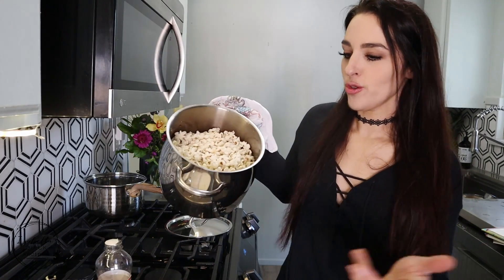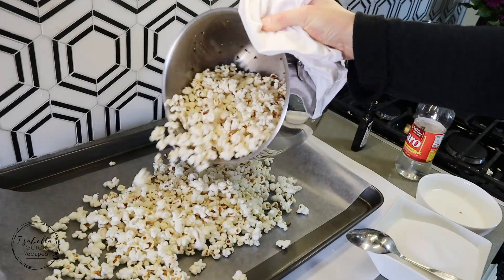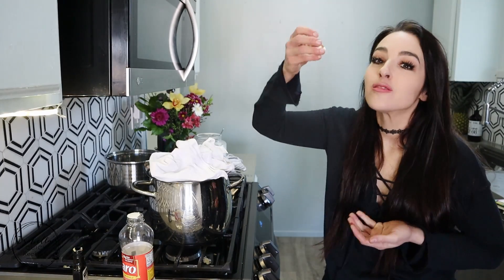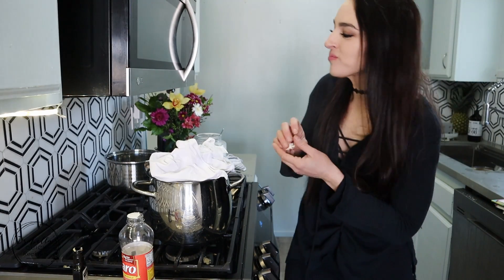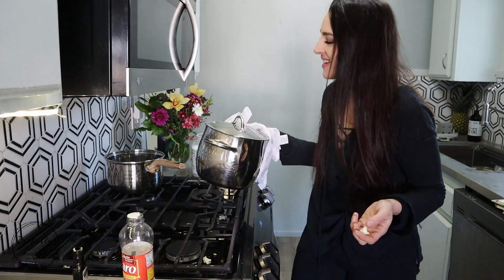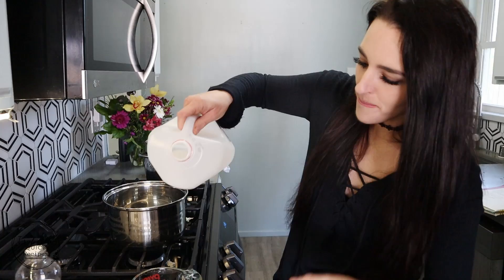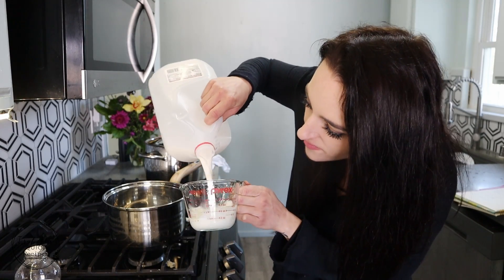Go ahead and put all the popcorn out onto a little baking sheet. Then I'm gonna go ahead and make that pink candy coating that goes on the popcorn. You're just gonna start off by taking two-thirds cup of milk.